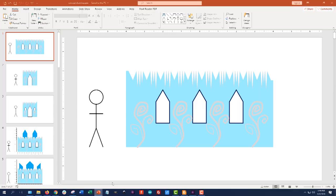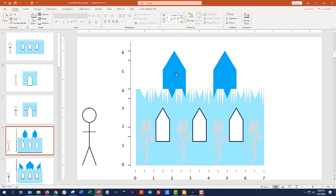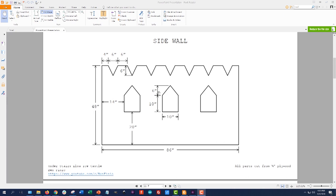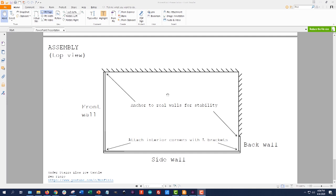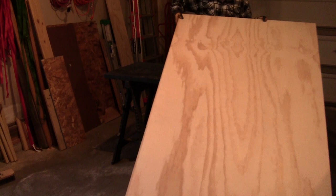I started sketching designs in PowerPoint — no fancy CAD program required. This made it easy to play with colors and different shapes, and there's a stick figure of my daughter to scale. Based on the shape of the space in our basement, I'd have room for two walls: one with windows, and one with the door, plus pointy spires on top. I cycled through different iterations before deciding what to build. From there I came up with the actual dimensions. If you click the link to the Instructable in the description, this file is downloadable, but you'll need to measure your own space and possibly adjust the dimensions.